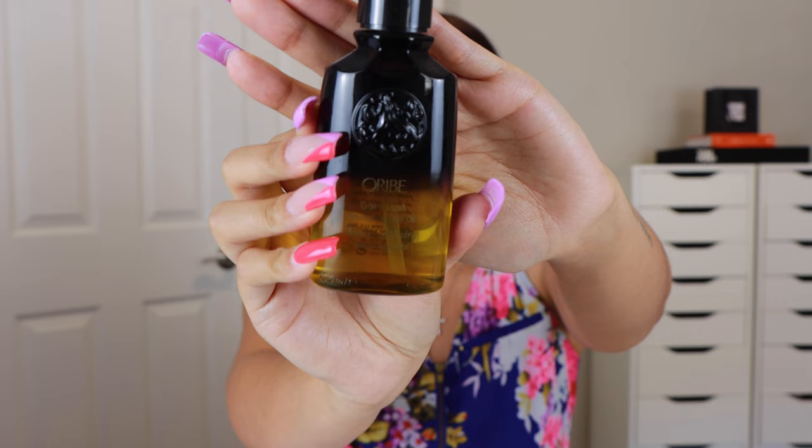Next up we have the Gold Lust Nourishing Hair Oil, which is a product that I actually own. You can see it still has the ombre packaging. This product is going to nourish the hair and give it softness and hydration. I find that this oil tends to be a lighter oil.